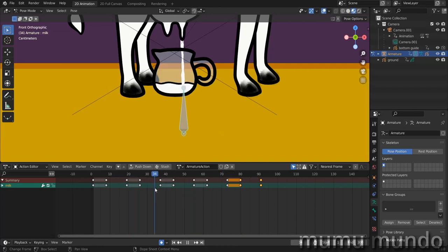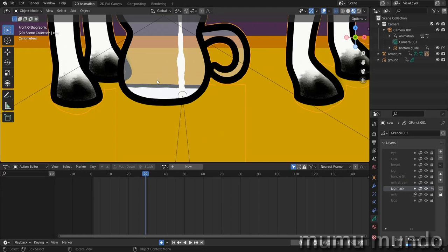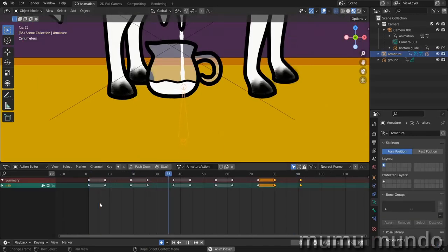I noticed the milk stream is above the milk layer. Go to object mode, select the object, find the milk stream layer, and put it under the milk layer. You can also place the jug mask above the milk for a fading look, but I prefer the other look — so let's put the milk stream back under the milk layer.